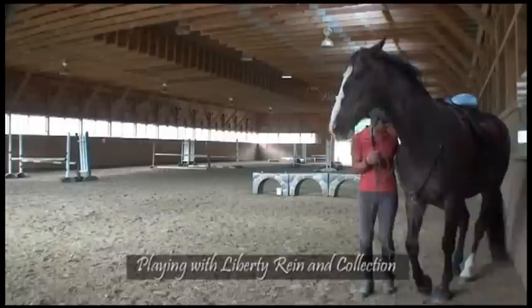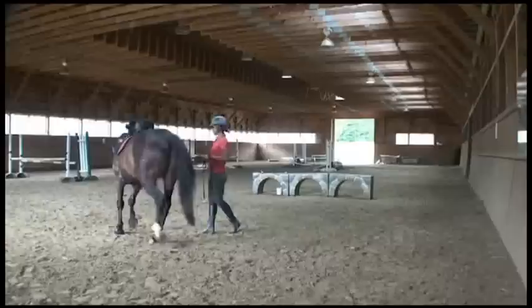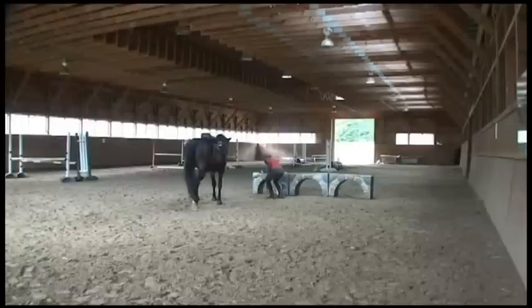Here I am working with my Liberty Reign on just little half steps and Piaf collection. I'm just trying to work with some simple exercises for suppleness and getting our communication a little bit better before I decide to get on him without the bridle.